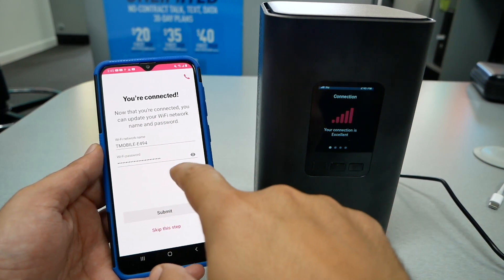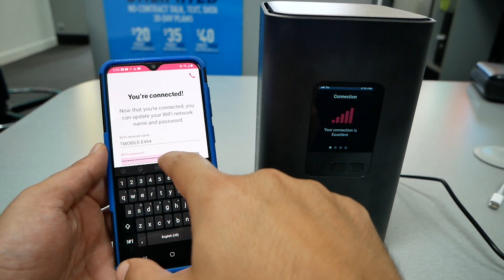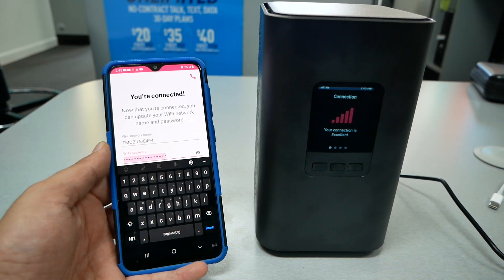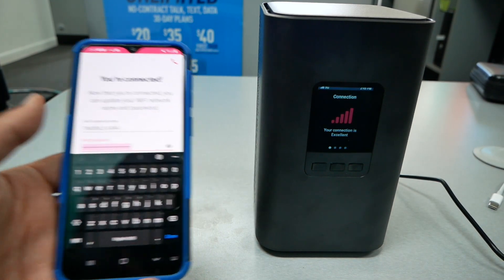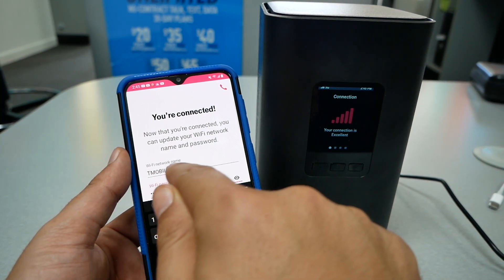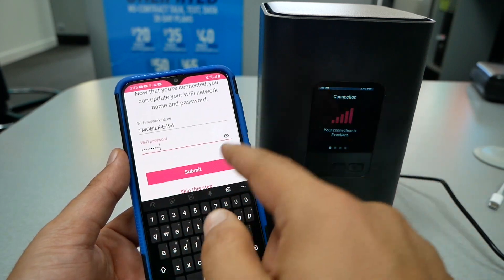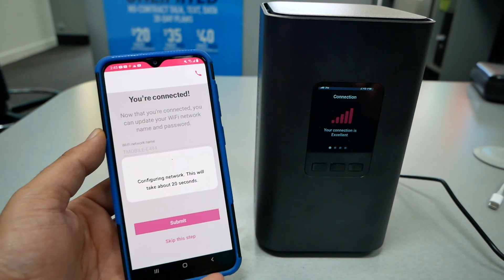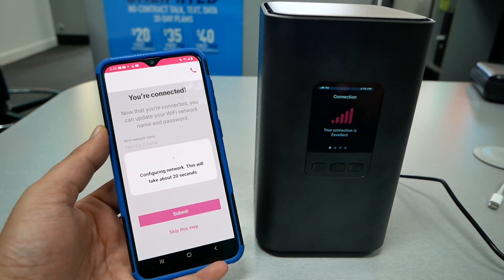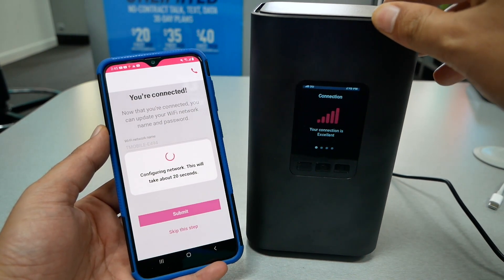The application is checking the Wi-Fi network. Now it's going to ask you to change that long password, so I would recommend choosing an easy password you can remember. You can also change the name of the network — if you don't want to see the T-Mobile name, you can change it. I've already changed the password; I'm going to hit 'Submit.' It could take up to 20 seconds.